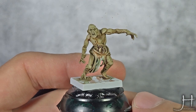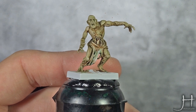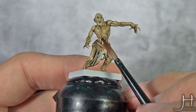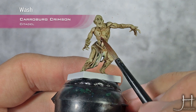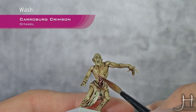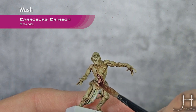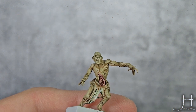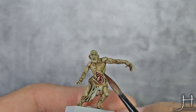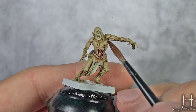Now we have our two coats of Athonian Camoshade dry. I'm going to apply another wash — this time it's Carroburg Crimson — and we will apply this into the open wounds. Be careful not to put it anywhere else. I will also put this into his mouth.